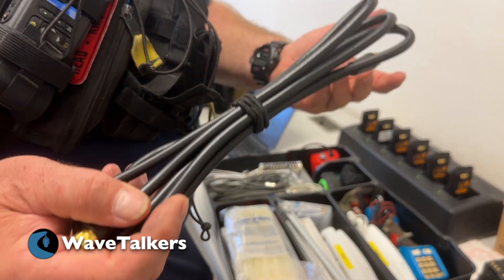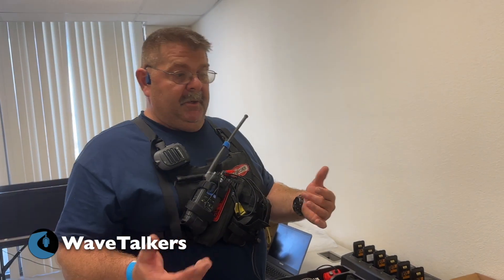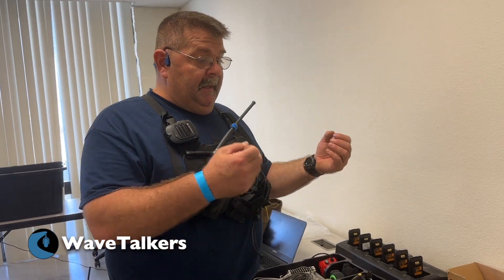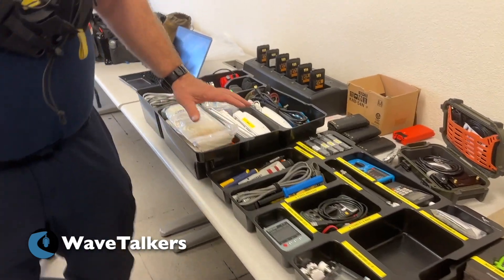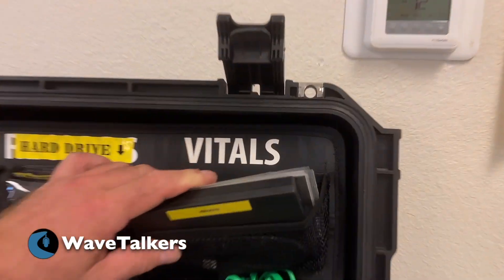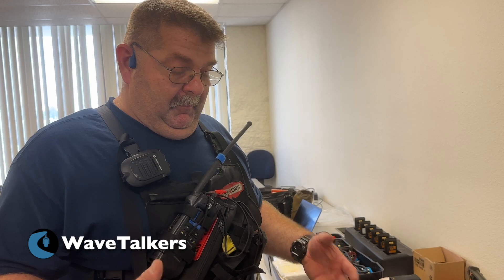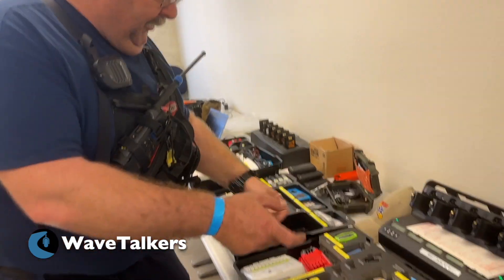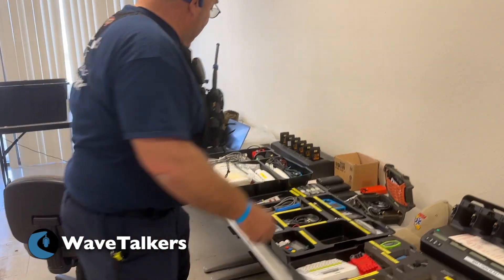A piece of coax cable — you never know when you might need to hook up a TV or something that needs this type of coax. A lot of this stuff may seem out of date, but depending on where you're going and what you're working with, it could mean mission success or mission failure. This kit was actually repurposed — it was an ALS, or advanced life support, box for medical that was being retired. I grabbed it and reconfigured everything to fit my needs. You don't have to spend a lot — you can repurpose whatever works.